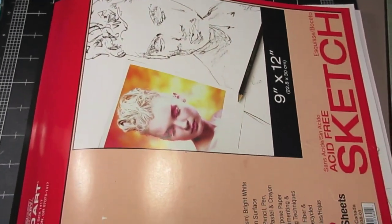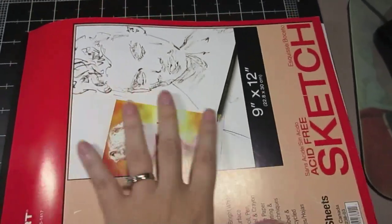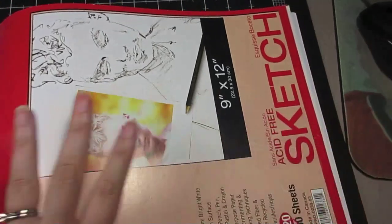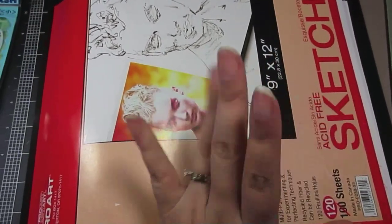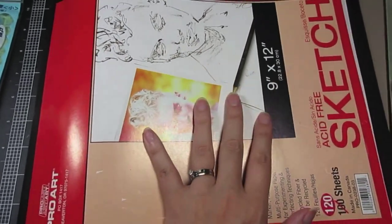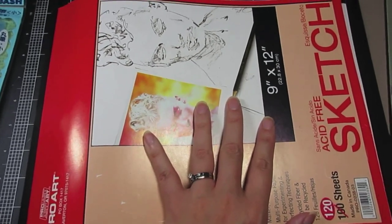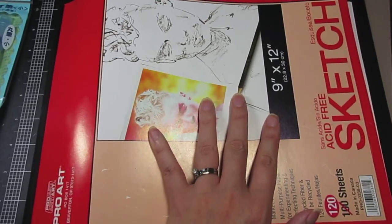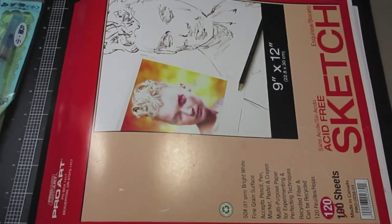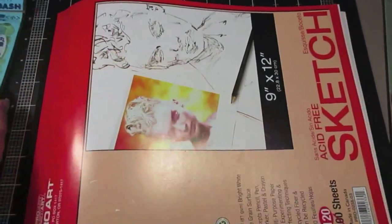Hey everybody, it's Saturday August 6th and time for my sketchbook review. I got a few goodies this week — me and Andy Marone did our art trade and I got her half of the package. I think it came last Saturday after I'd already done my sketchbook review. She sent me a couple things and I'm gonna brag and show off.